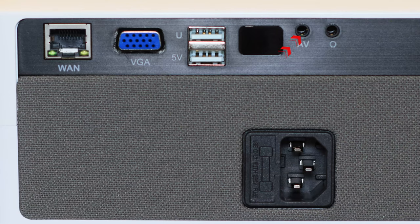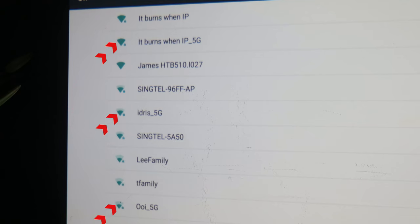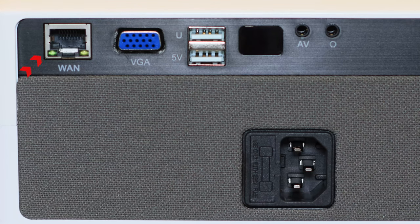It also has that AV out like I mentioned, and you get a headphone jack, though if you're not sitting close to it you'd need a really long cable. One of the standout features is the connectivity — some projectors only have 2.4 GHz Wi-Fi, even some TVs. But the Lumos projector supports 5 GHz Wi-Fi and also has an additional LAN port, which is always my recommendation if you're streaming movies.